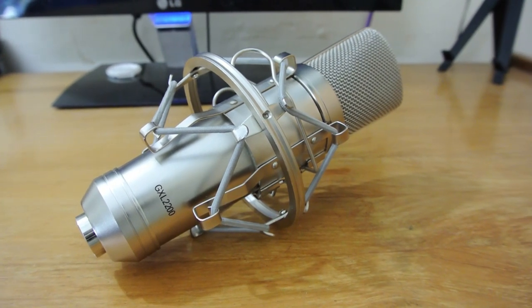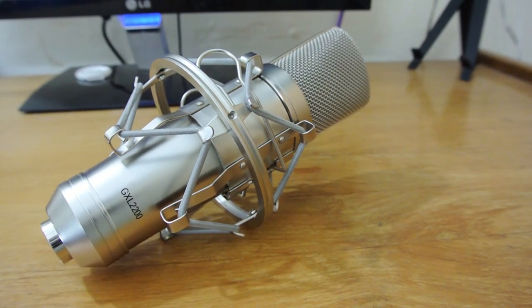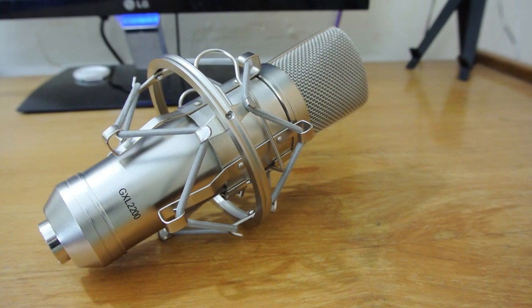And that's it for today, guys. It was the unboxing of the CAD GXL 2200 by Shiva Monora from Android. See you guys in the next video.